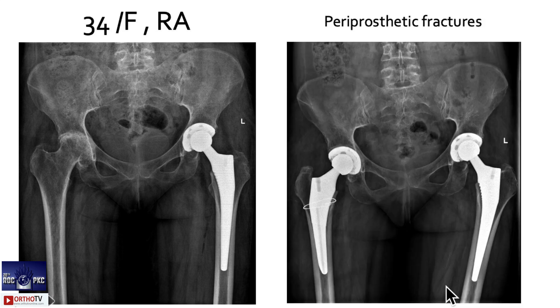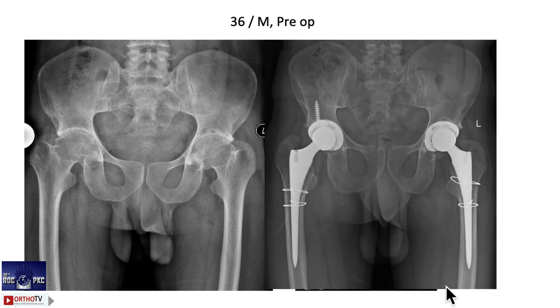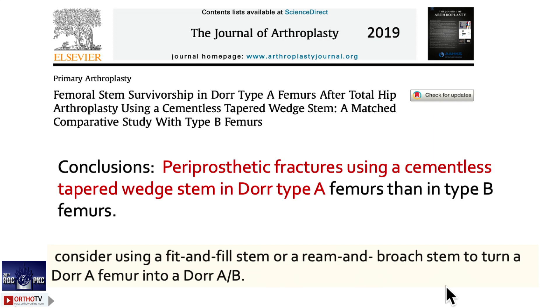Remember: in Dorr type A cases, if you are using a type 2 stem, the chances of periprosthetic fractures are very, very high. Look at this — preoperatively you must do proper templating and full femur X-rays. The femur is bowing on both sides. This patient had a periprosthetic fracture. To conclude: periprosthetic fractures are very common in Dorr type A compared to Dorr type B. Always remember this when selecting a type 2 stem in Dorr type A.